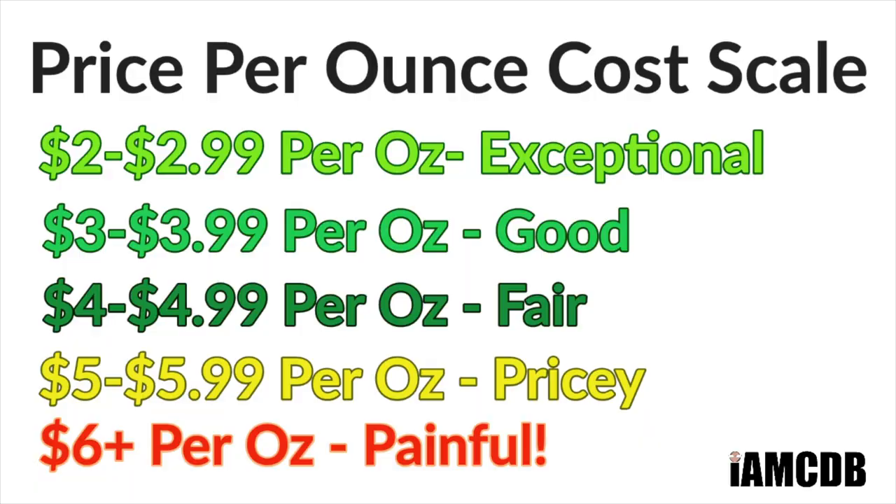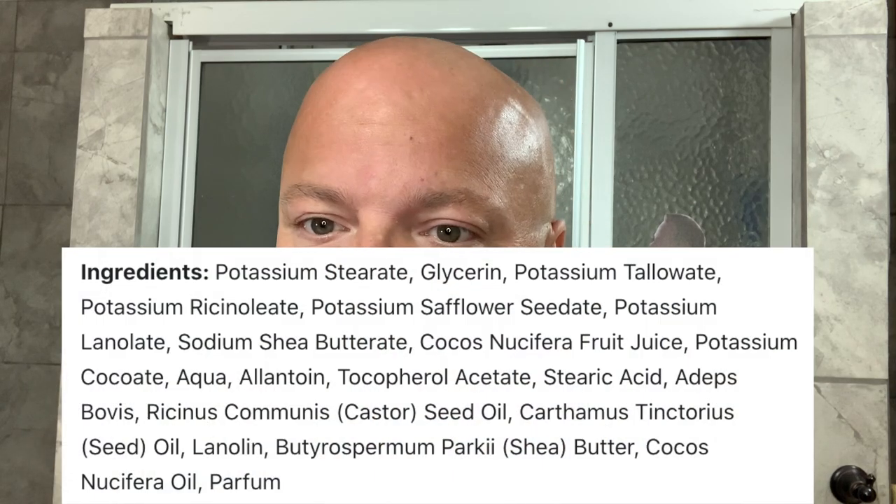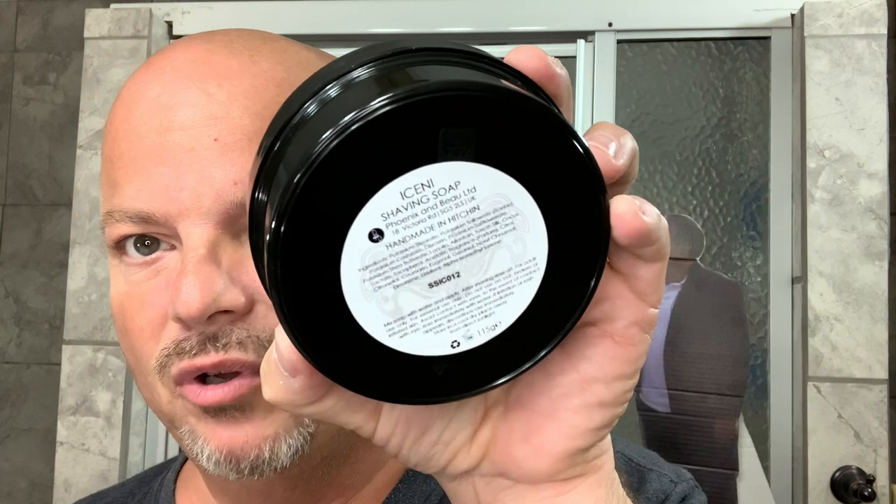So the scent on this is mild, but it's very pleasant. It doesn't pop for me, but the scent I do get is pleasant — it is citrus, musk, and resin. Comes at a pretty good price considering this is $15.99 for four ounces, that's $3.99 an ounce, which is a good price, especially considering this is coming all the way from the United States from the UK. There are some good ingredients — I'll show you the ingredients — but some of the elements that I like are lanolin and shea butter. Really, really nice. And I like that bottom label that Phoenix and Bow puts on there.